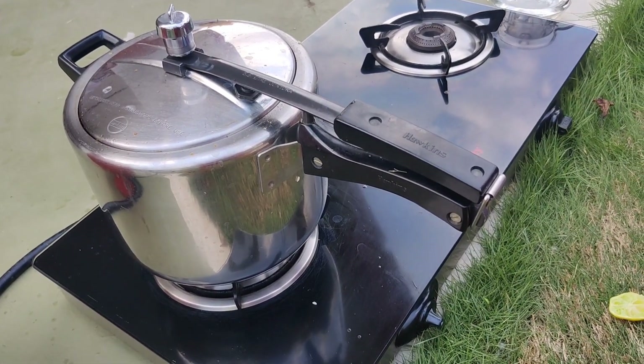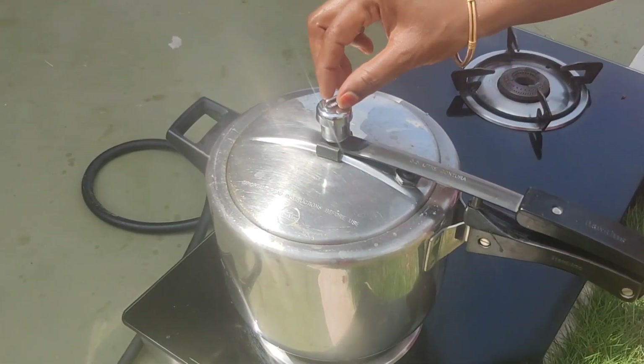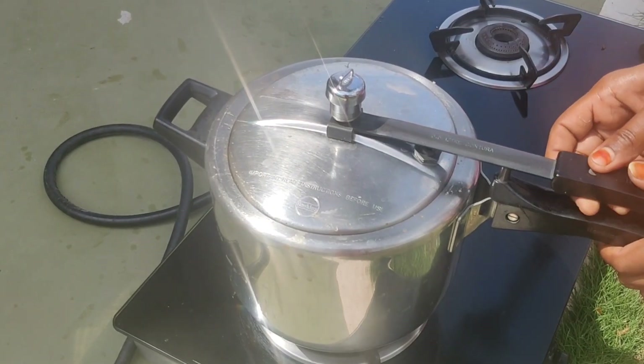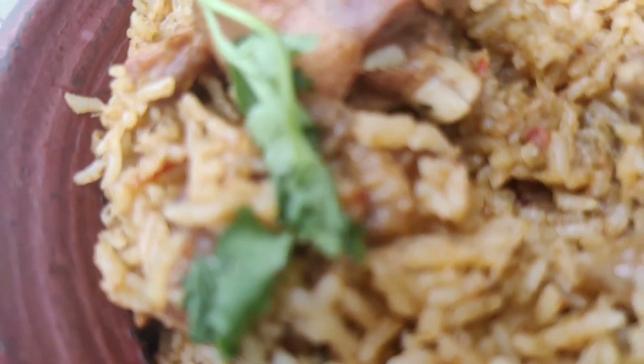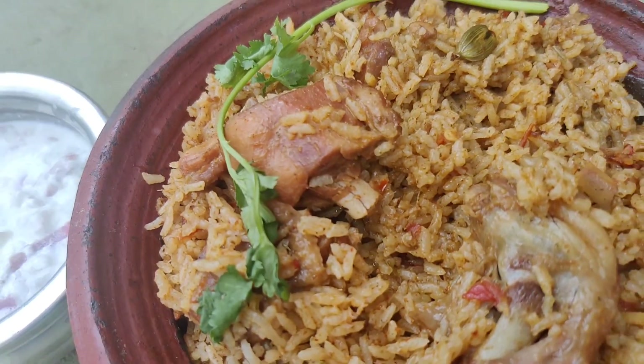Please wait for 10 minutes. The lid will open. Now let's try this out.